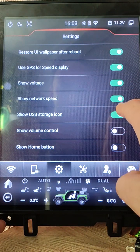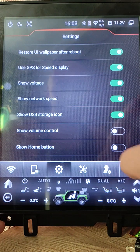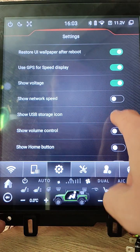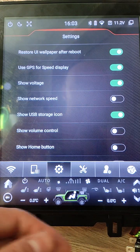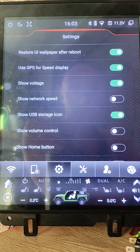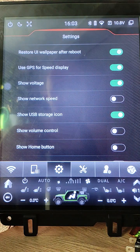Also you can show network speed for your Wi-Fi hotspot or SIM card speed. USB storage icon: when USB is plugged you will see how it works. Once I plug in a USB stick you will see that here I can edit.